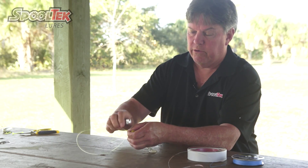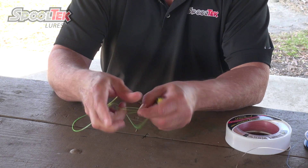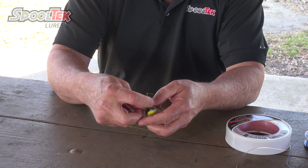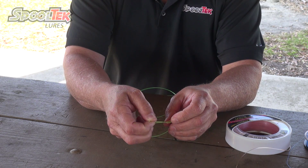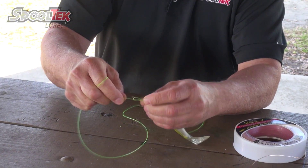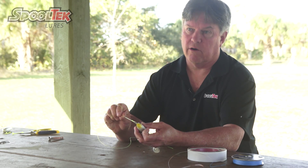With 80-pound leader and higher, I recommend one turn in the knot. For anything like 60, 50, 40, and down, you want to do at least two turns in the knot. So you go through the hole, back through the loop, and here we're doing two turns around — assuming this is 50 or 60 — through the hole, tightening the tag end, and pull it up. That's the two-turn bowline. With 30-pound, you'd probably want to do at least three turns.